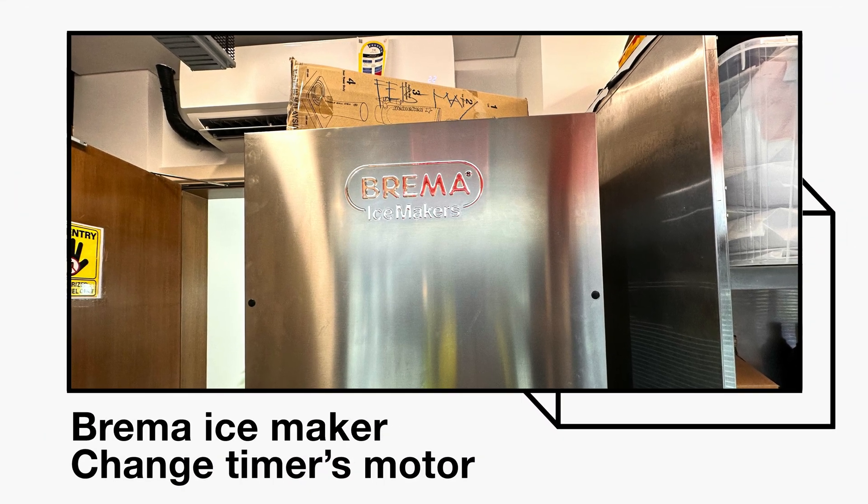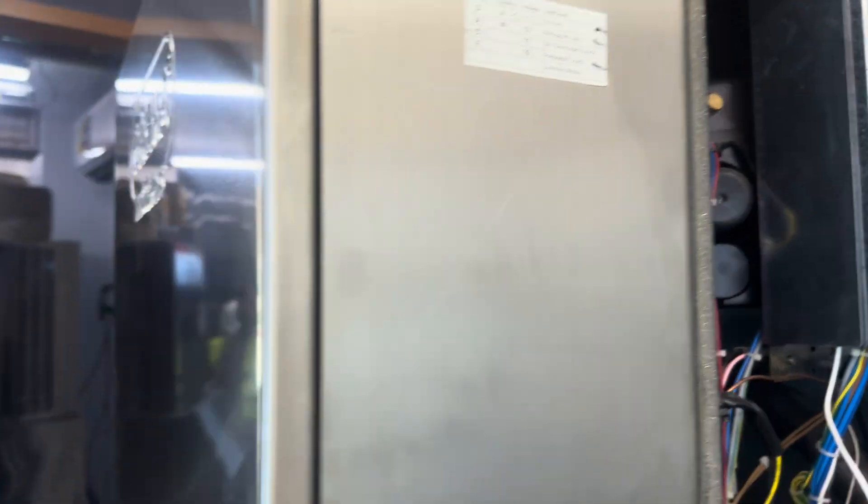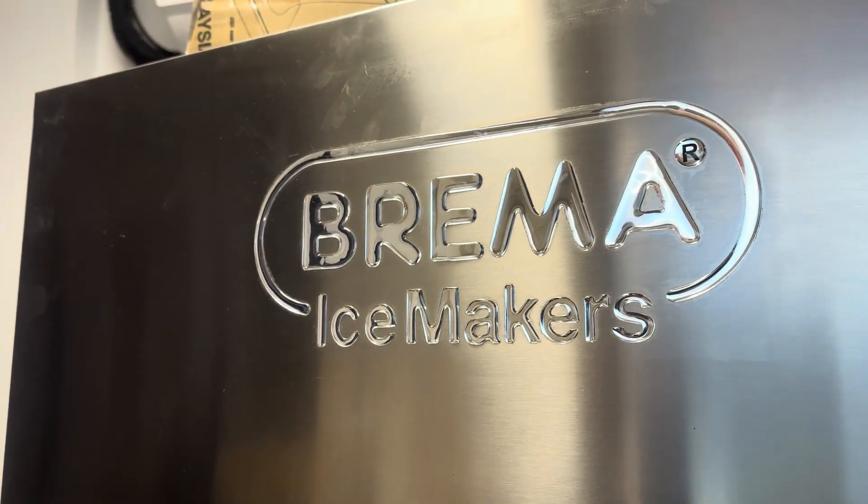Today we are here about this Prima ice maker. There is a problem with the timer motor. This timer motor has a problem — it is stuck up.